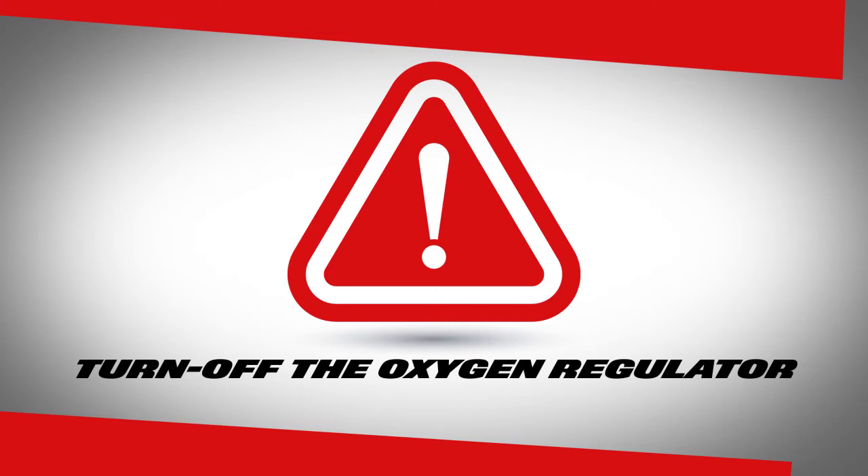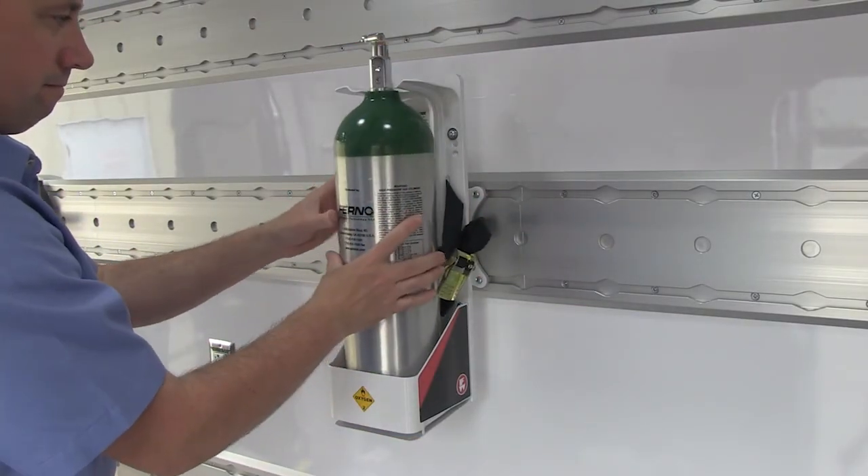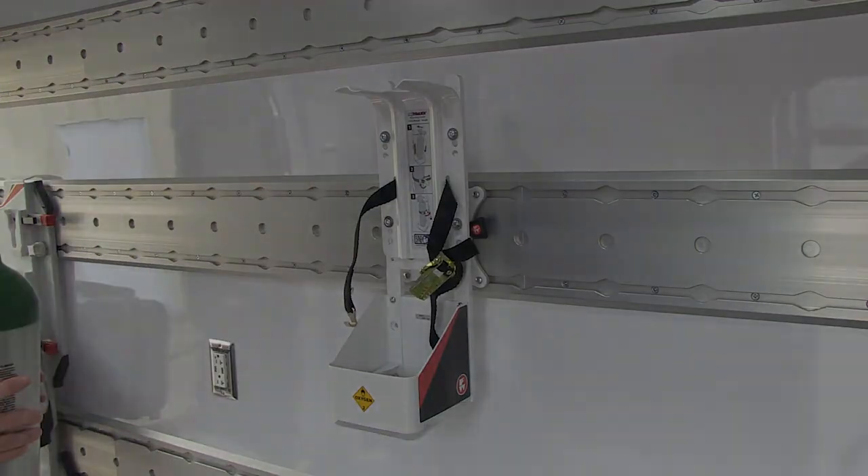To remove an oxygen cylinder from the mount, first turn off the oxygen regulator to stop the airflow. Release the cam buckle and loosen the retention strap, then remove the cylinder from the mount.